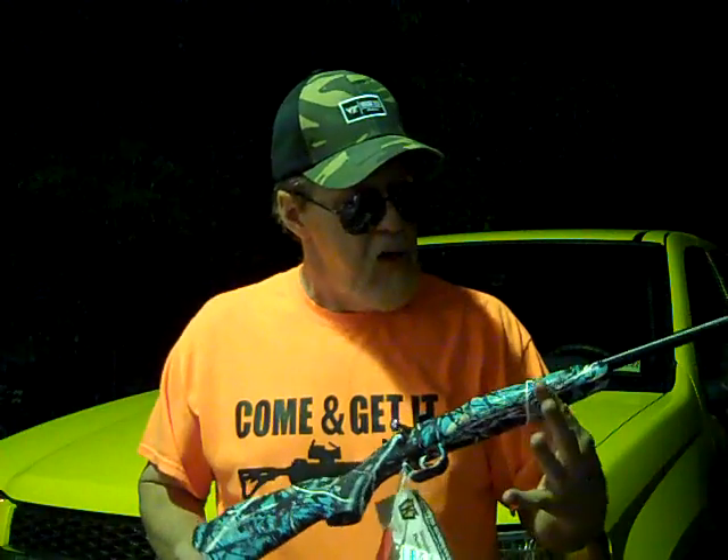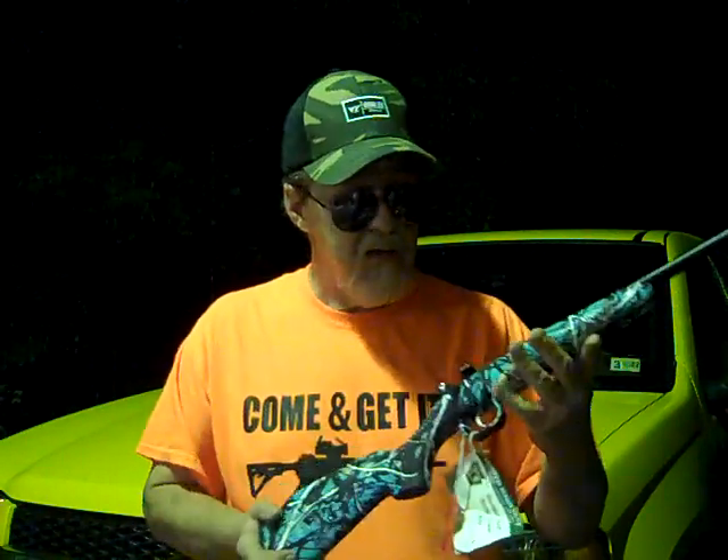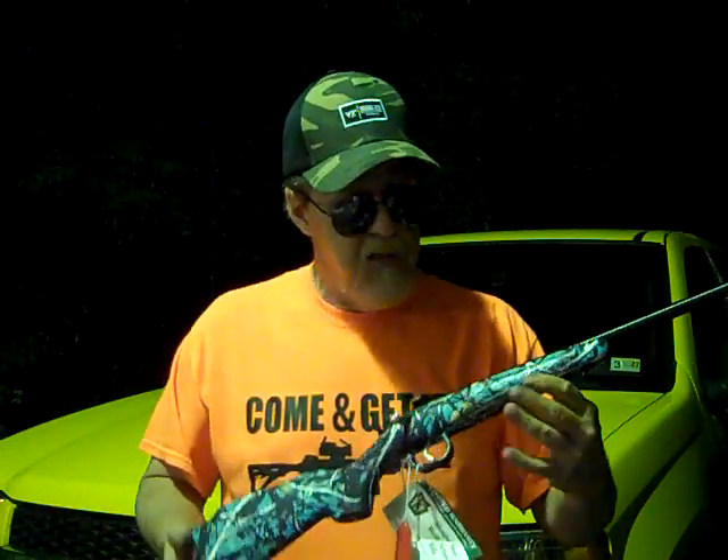This is the Keystone Davy Crickett, chambered in 22 LR. It has a one-round capacity. What got my attention was the stock right here — it's a synthetic, plastic polymer stock — and the colors on here are more or less geared toward female shooters.